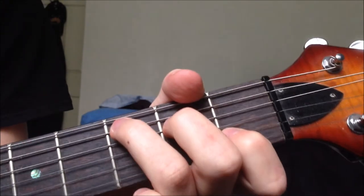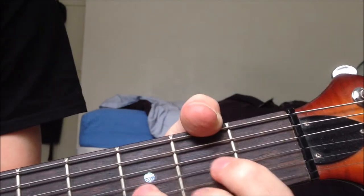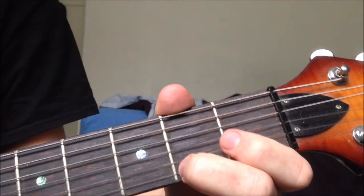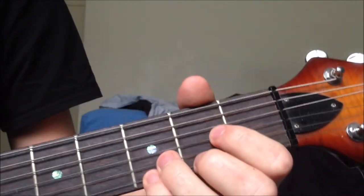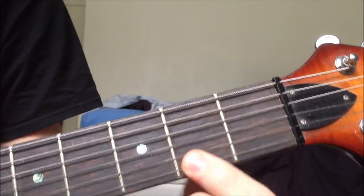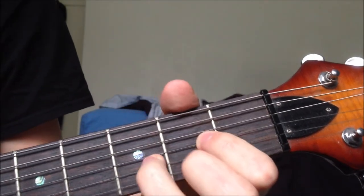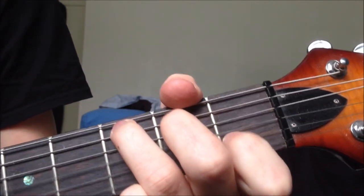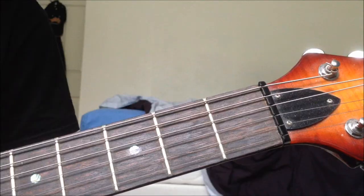Going into the chorus, there's a kind of bridge which is C, D, and then he does a little melodic figure. I play that with these two fingers because the other fingers are holding down the chord. That's 3rd fret on the high E, 2nd fret on the high E, open, back to 2nd. If you do that with the whole chord, it comes out like this.